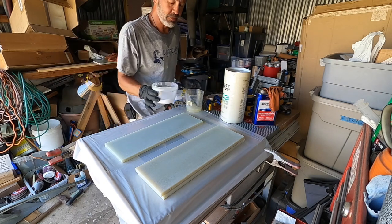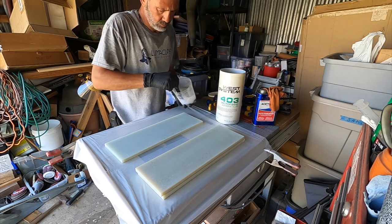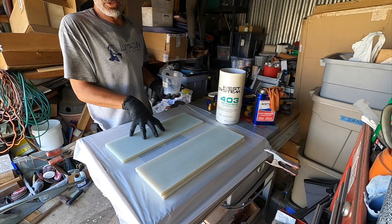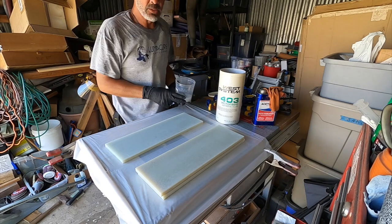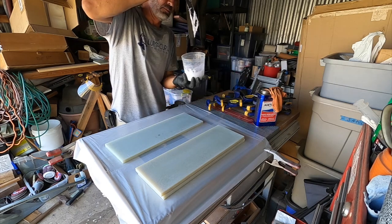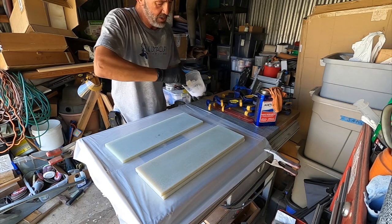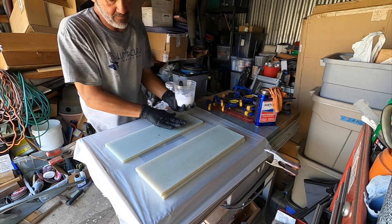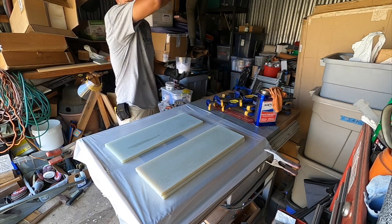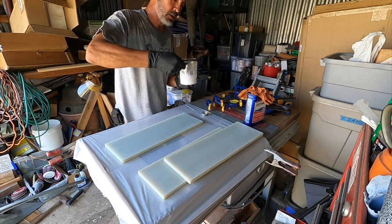I did this same kind of G10 lamination for the base plate on our windlass installation — you can go back and check out that video. So that seems about right. I'm going to spread this out — let's get this stuff out of the cup before it blows up on me.